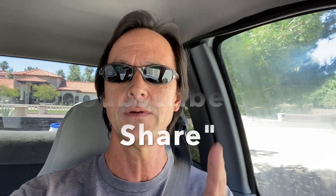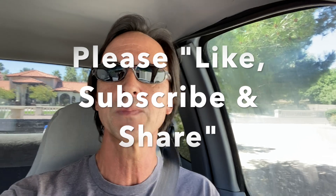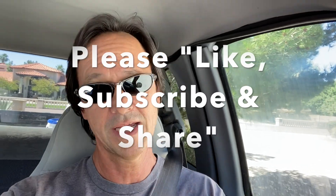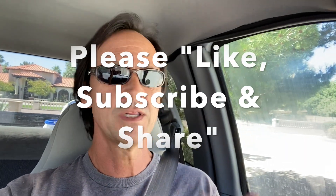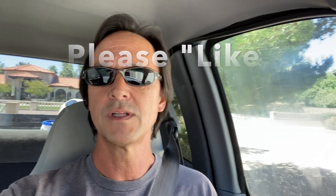Alrighty, before we go any further, I want to thank you for watching this video. I also want to remind you to like this video if you do, subscribe to my channel if you have not done so already, and please share this channel with your friends, families, and co-workers who own pools and are looking to save a buck or two servicing their pools themselves.